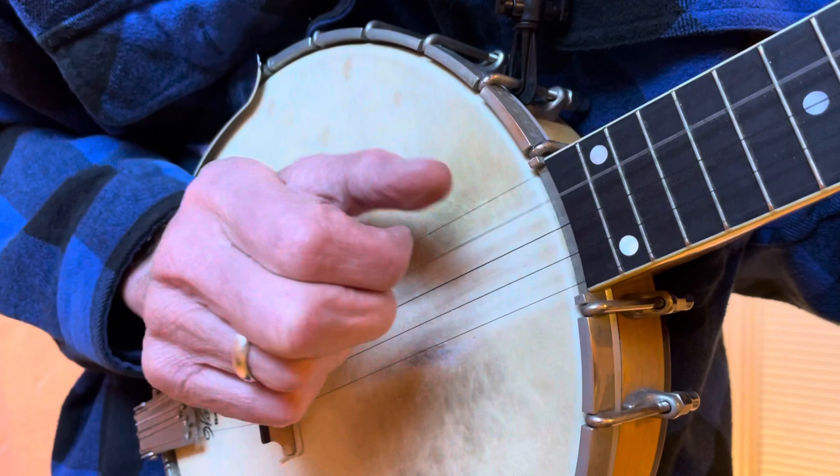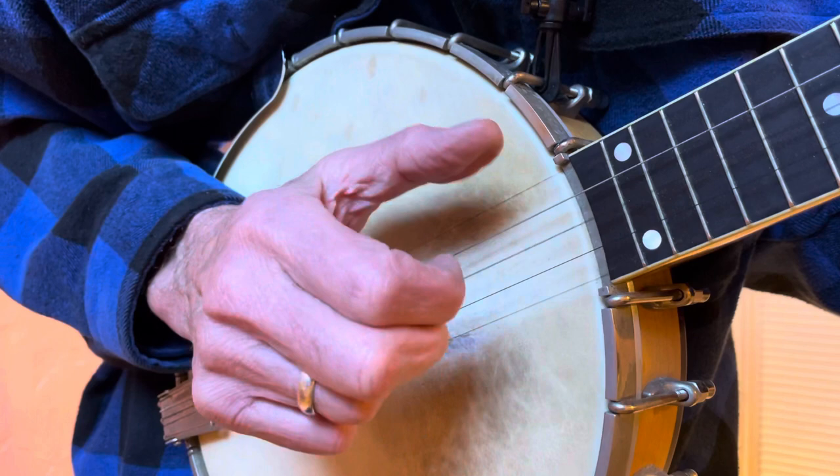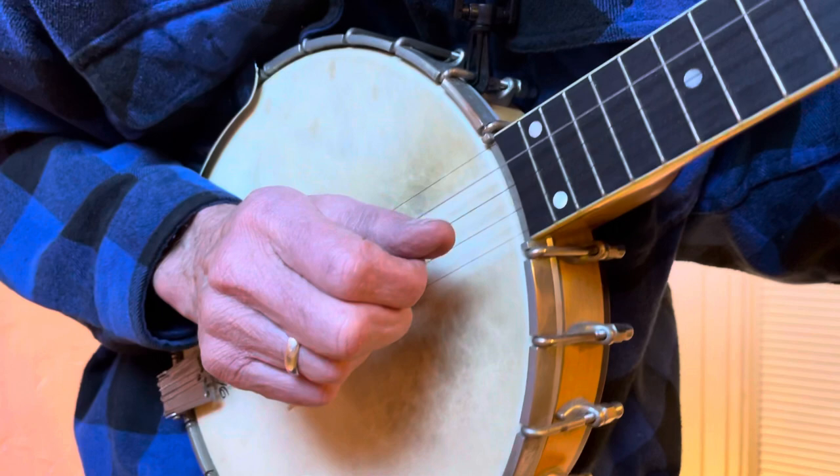Just to get used to this, I want you to try going on each string first: first, first, first; second, second, second, second; third, third. I'm not really saying it right — I'm saying 'strum' but meaning 'thumb.'